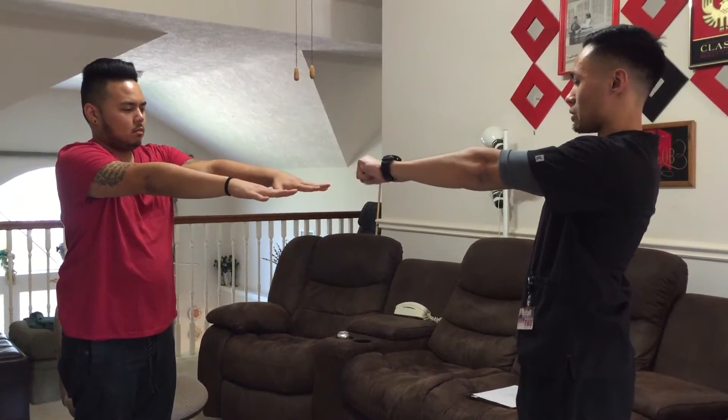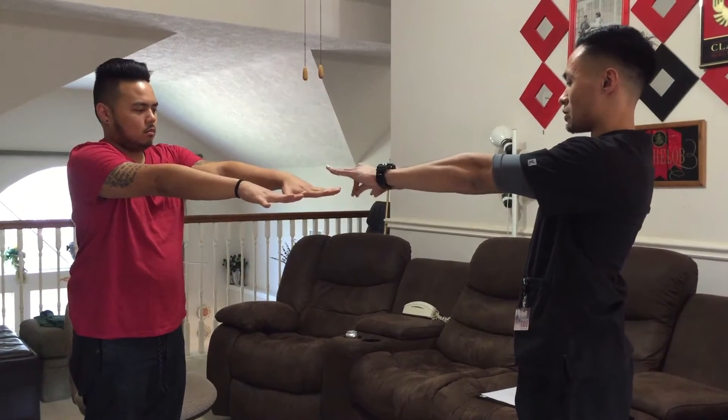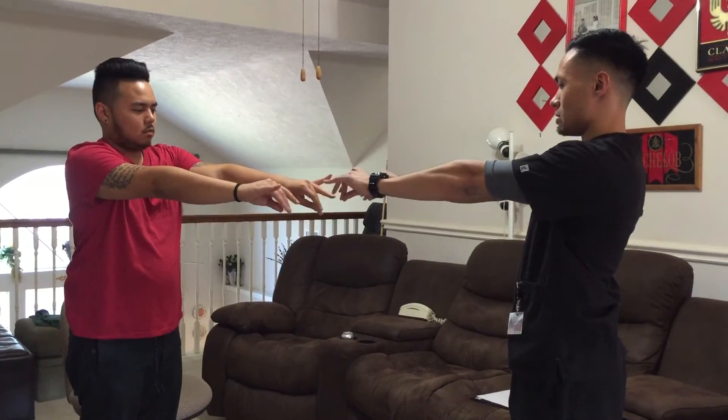Back to the middle. Now make a fist. Open the fist. Put your fingers together. Open your fingers. And touch your thumb to all your fingers. Okay, good.